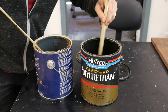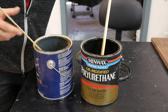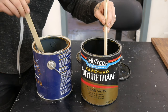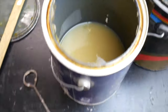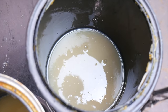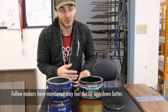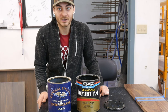As for viscosity, the Minwax is slightly thinner — not by much. As for color straight out of the can, the General Finishes is slightly darker. I have sprayed gallons and gallons of both of these products and there's not enough of a difference to really sway my decision in purchasing either one. So for sprayability, I would say they're pretty identical.